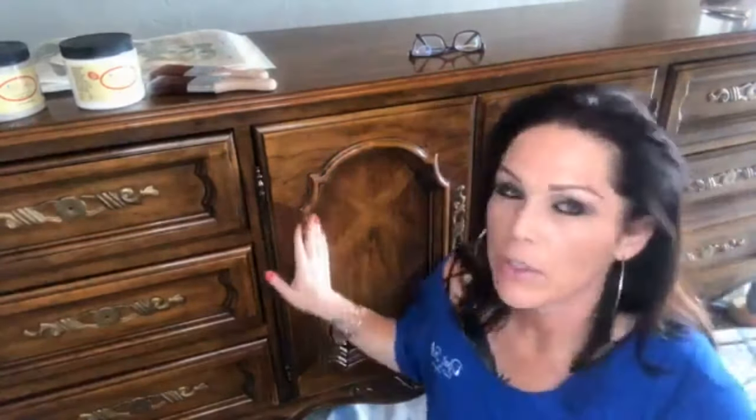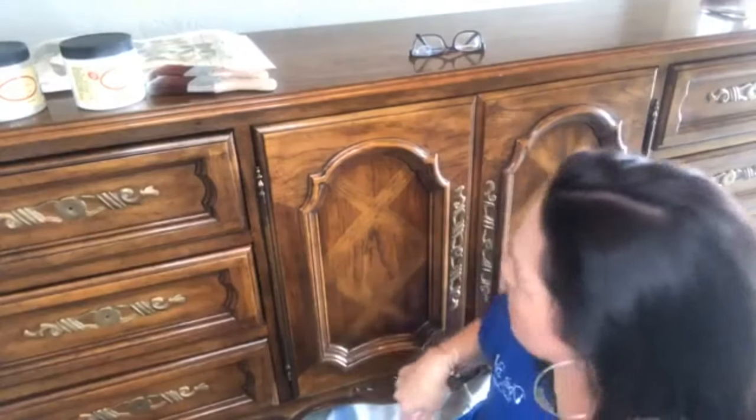Today I'm going to be painting kind of a blended farmhouse type of look. I've pulled some of the Dixie Dirt and the Voodoo Gel Stain, and I can't quite decide what I want to use in these little crevices here. So we're just going to get started pretty quick.